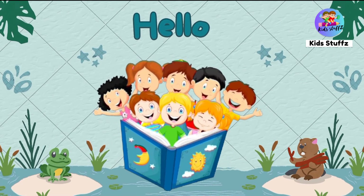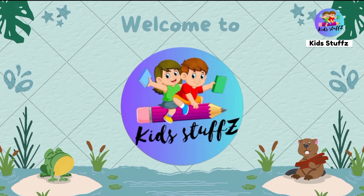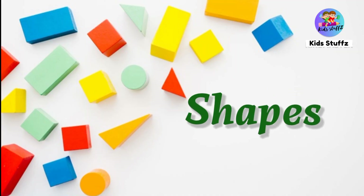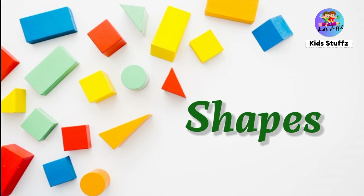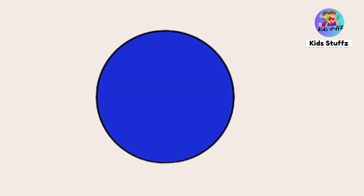Hello children, welcome to Kids Taffs! Let's learn shapes. Circle — this is a circle shape.